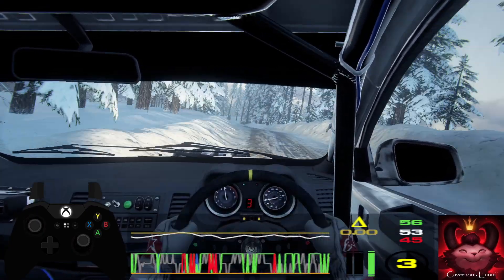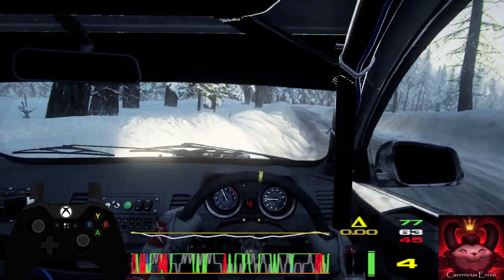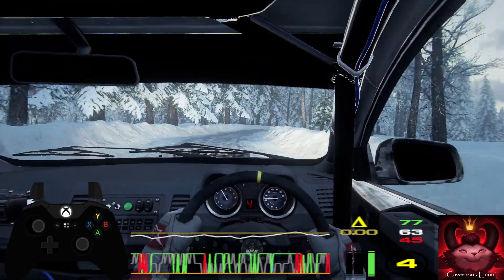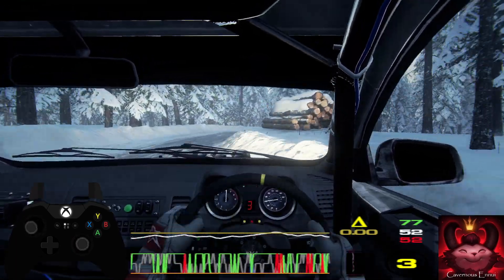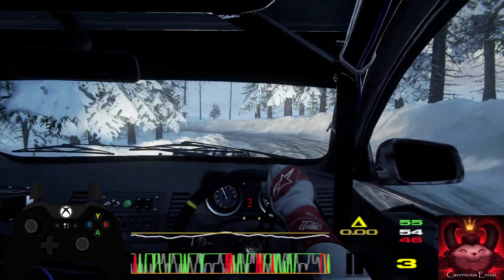4 left. 40. 5 right tightens 3. Extra long. 40. 3 left. Opens extra long. Tightens into 3 right long.